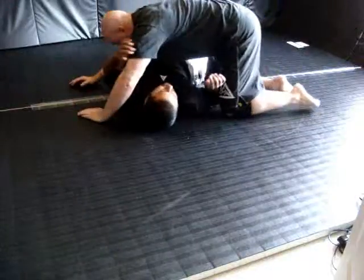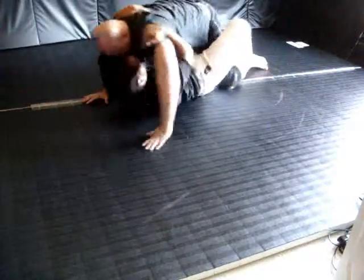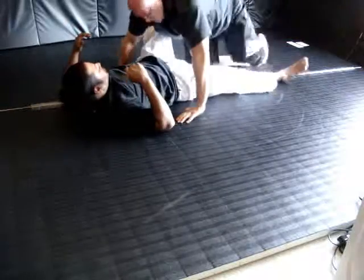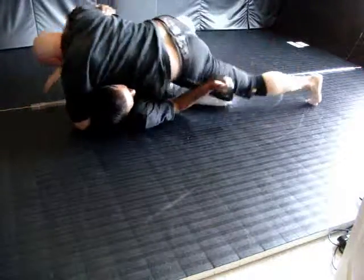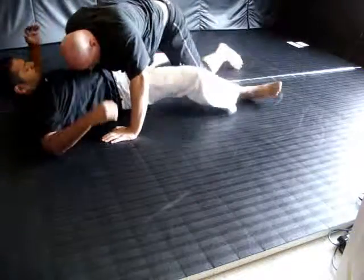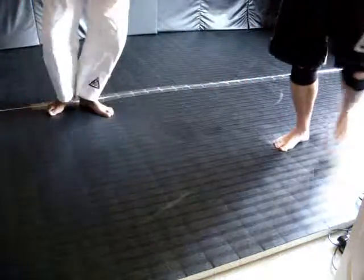Elbow tape from the side mount, knee drive variation. Elbow tape from the side mount — a nice step going in. The end mount, a nice step.